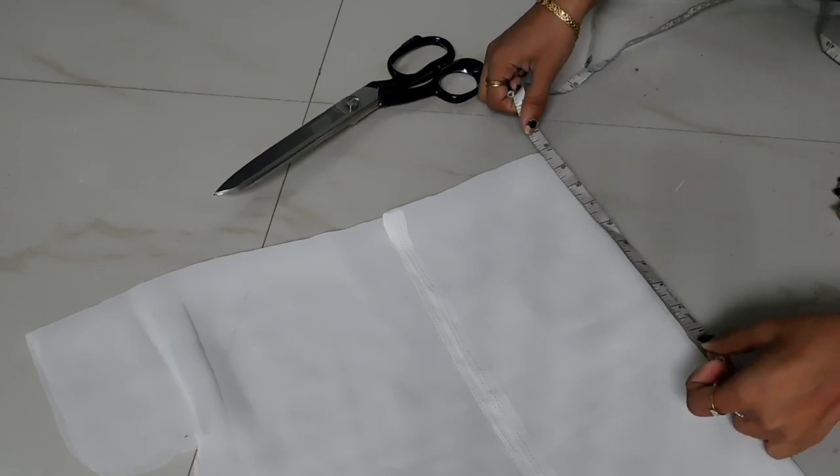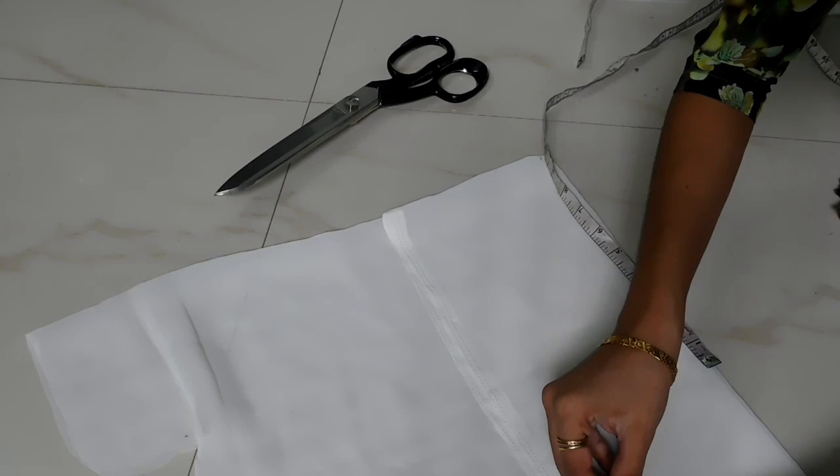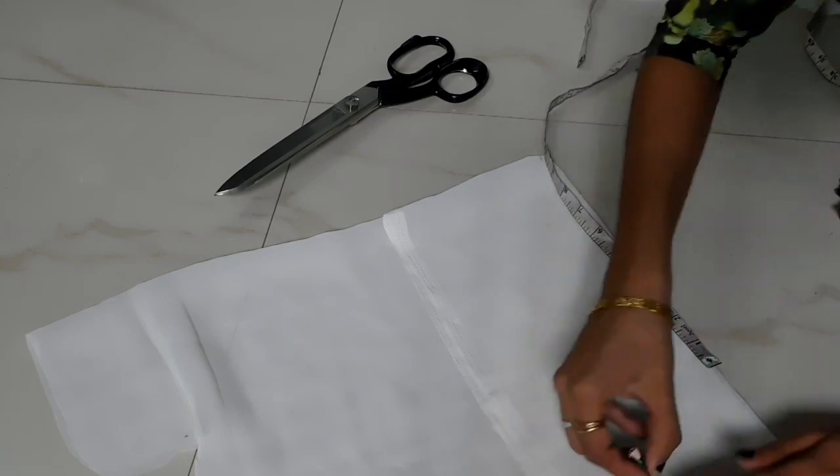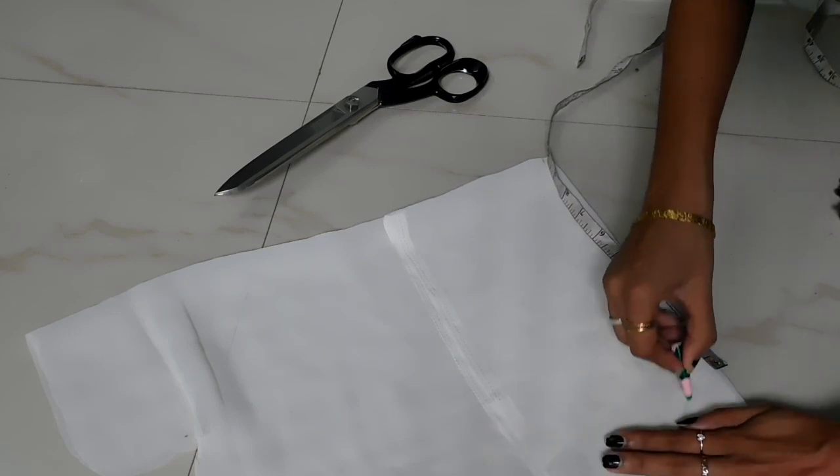I'm going to cut it into half the sleeve, cutting it inside with the sash. Then I'm going to cut the sleeve in half. The sleeve is straight and we're going to cut it out. I'll let it dry in half.